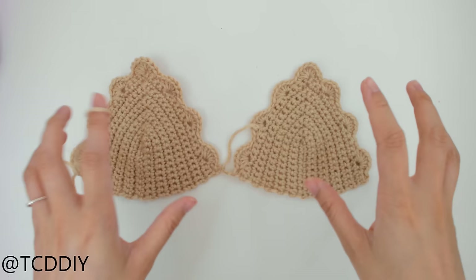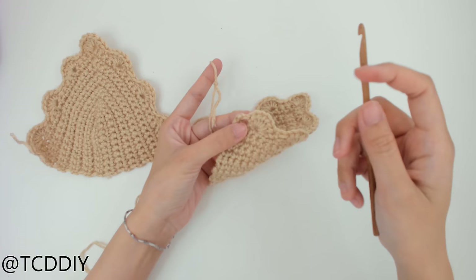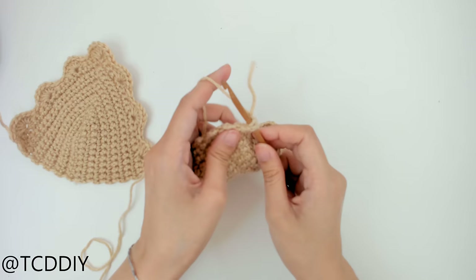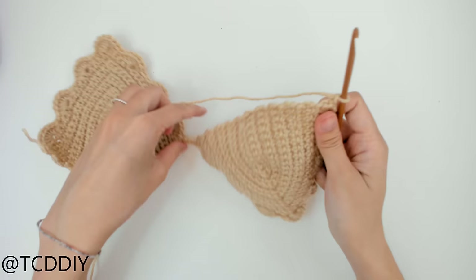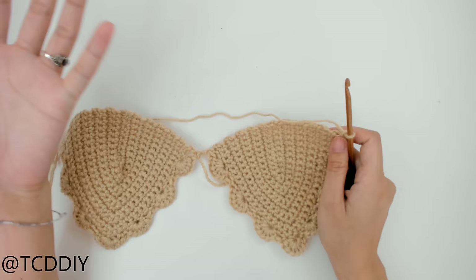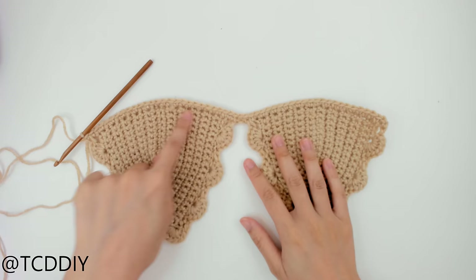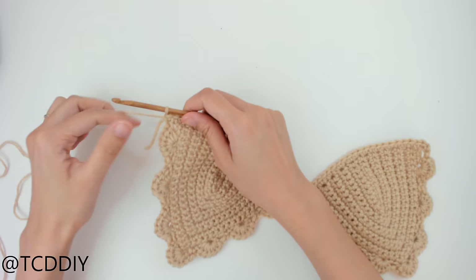Now we're going to start working on the bottom band. Insert your hook into the corner where the first scallop was — count up one, two — insert into that second chain, insert your yarn, pull through, chain up one to secure, and go straight across with a row of single crochet. There aren't going to be any real defined loops, so just figure it out and don't put too many single crochets into one area or it'll bunch up. Once we've gone all the way across with the first row of single crochet, the next row is going to be a solid row of double crochet.